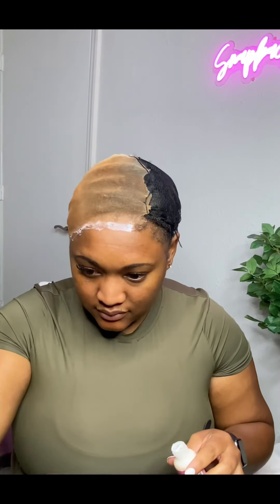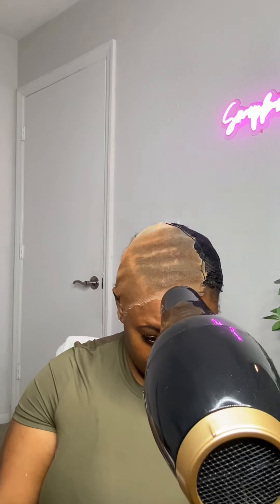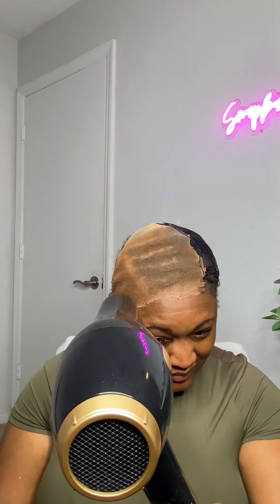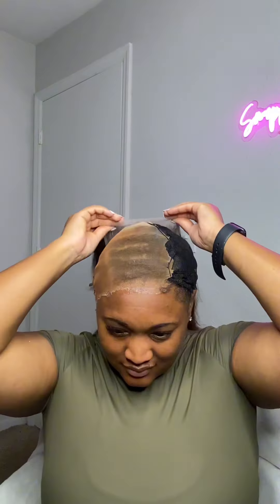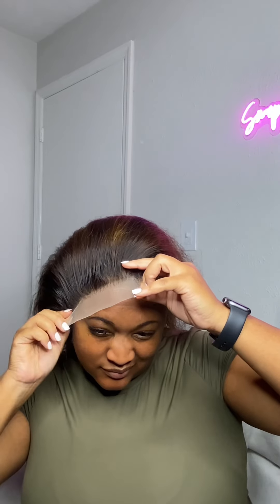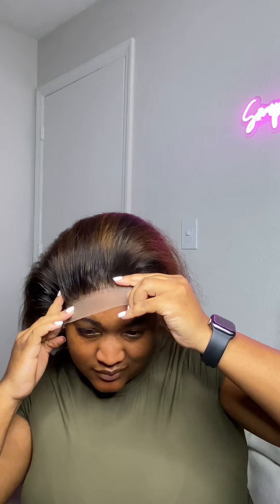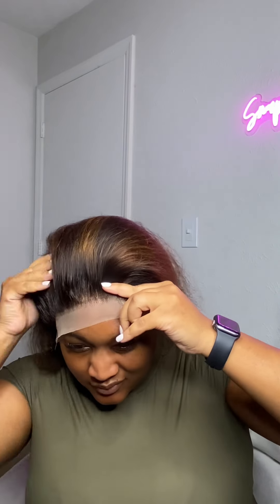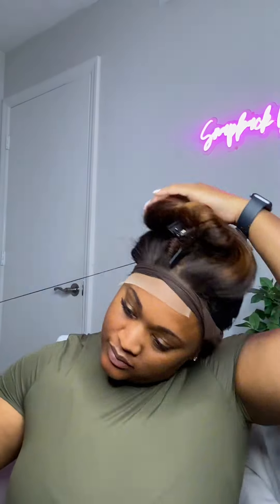Once you finish adding your glue, you're going to go ahead and let that dry. Typically I will let this air dry, but sometimes I will use the dryer. You just want to make sure you're letting it dry until it actually turns clear. Once it's clear, I'm going to go ahead and start adding my lace. You want to make sure you stretch out your lace as far as possible because you can get wrinkles in your actual lace itself.